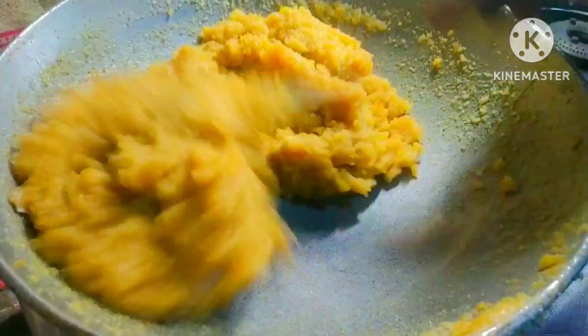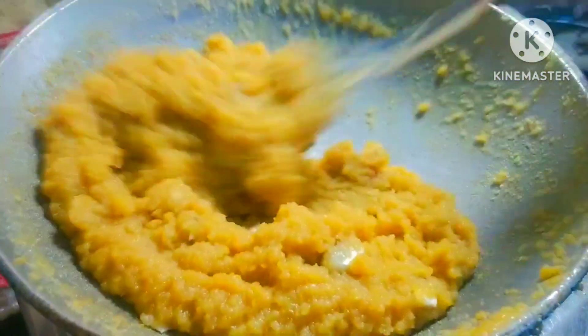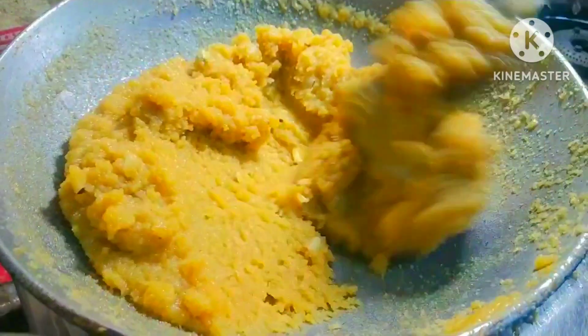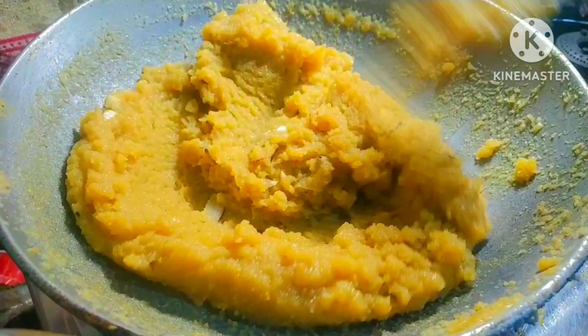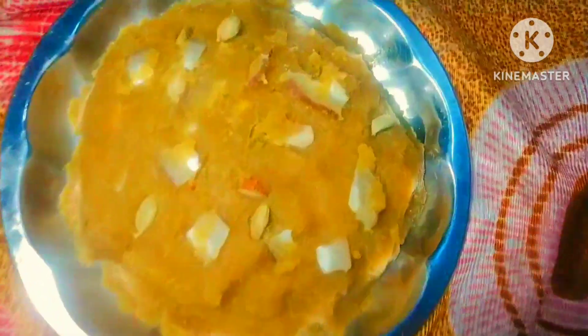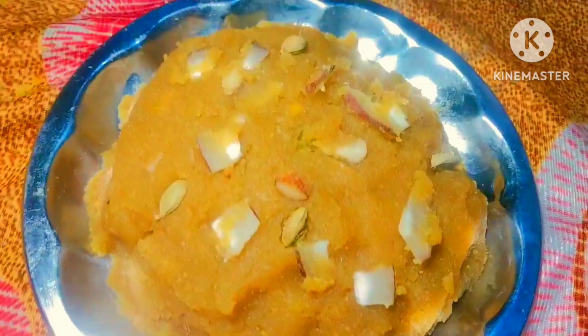We have water. In this area we have a lot of water — it's also dry. We are going to be able to eat this. Here we can eat it. I am going to make this recipe more tasty and delicious. Now I will start making this recipe.